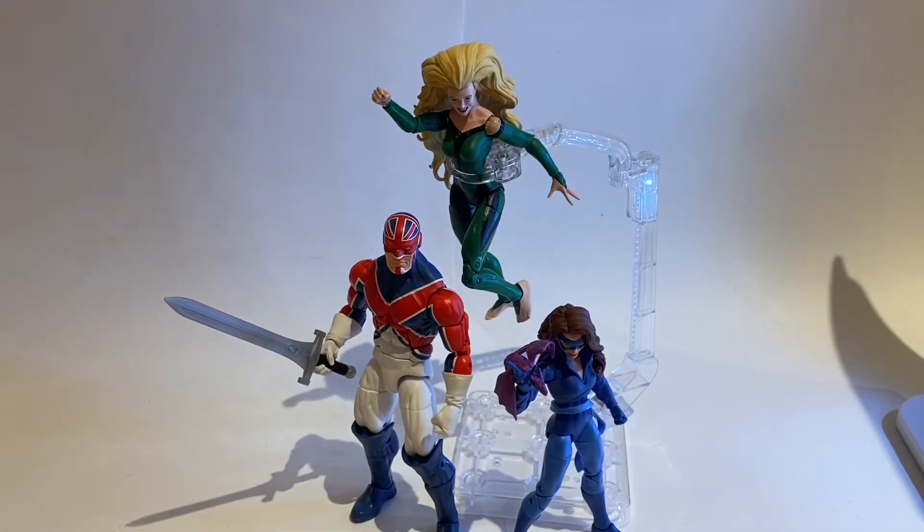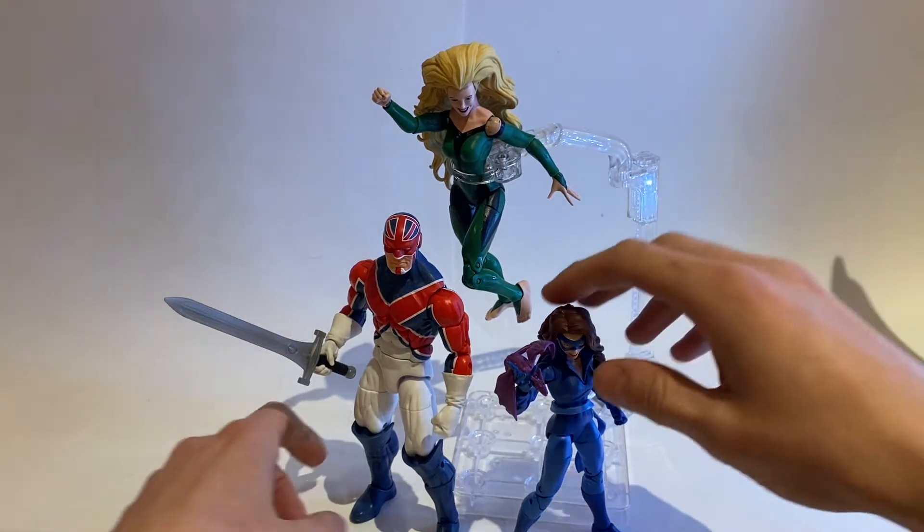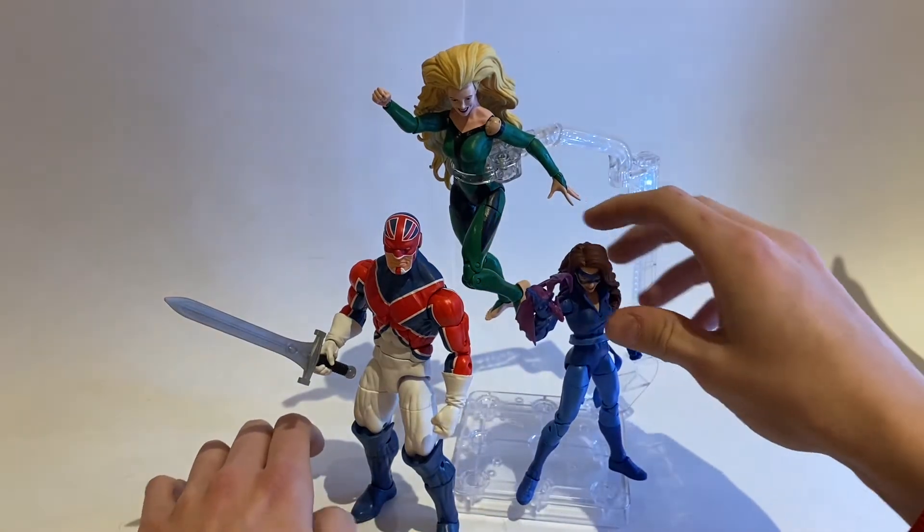Hey guys, JaggerCollector here, and I am coming out of my one week no YouTube video hibernation with the Excalibur 3-pack by Marvel Legends. This is a Hasbro Pulse exclusive, so you can only get it on Hasbro Pulse, which I absolutely despise — hate — all those words apply to Hasbro Pulse for so many reasons, but we'll get into that later.